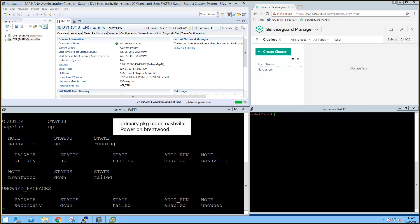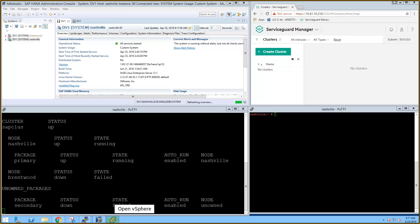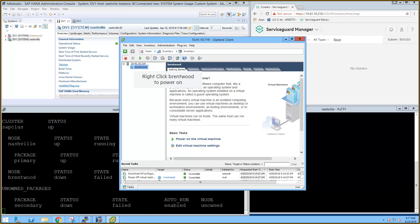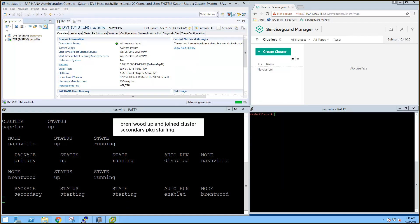With the primary package now up on Nashville, we can restart Brentwood. We open vSphere to power on the VM. Brentwood is now booted and automatically rejoins the cluster. The secondary package automatically starts on Brentwood as well.